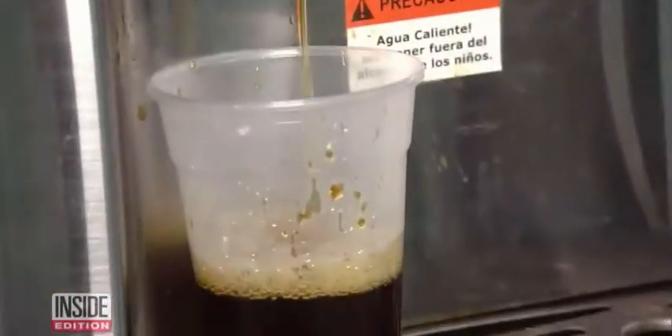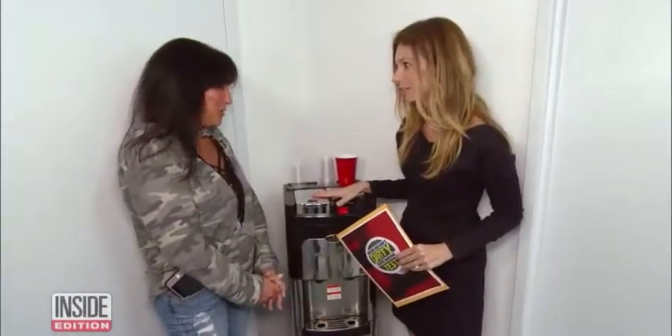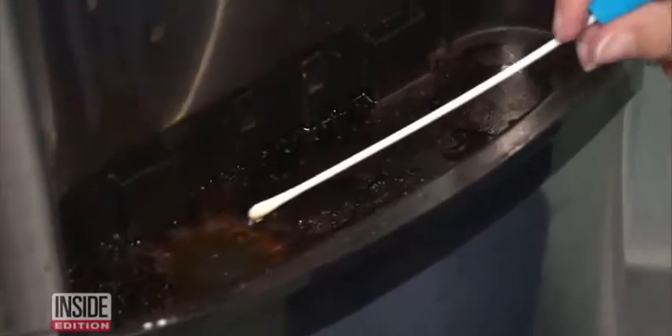Next stop, a Long Island, New York office where the office manager often makes a cup from this machine. She depends on it. But looking inside, it appeared really dirty.